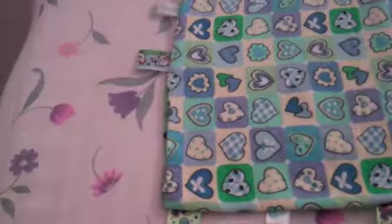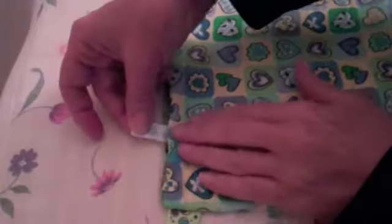Turn your blankie right side out through the little gap. Get it all turned out, then you're going to press it — press the whole blankie.